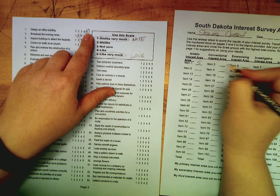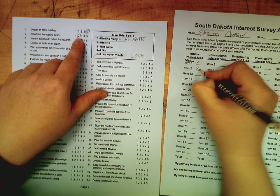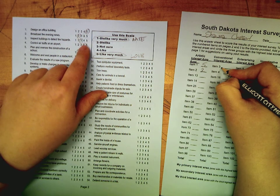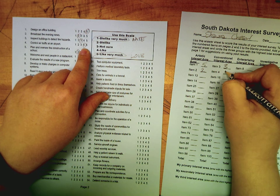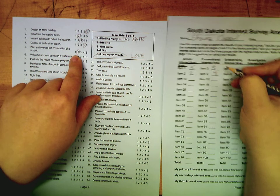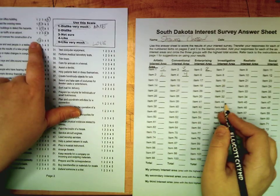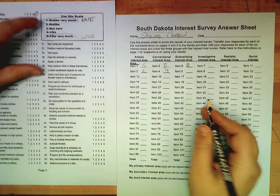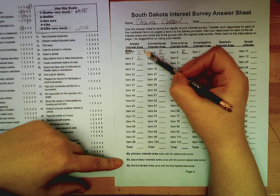For example: item one I circled a five, item two I did a two, item three a three, item four a four, item five a two. You're going to transpose all of those numbers onto this paper until you've got all 108 recorded.